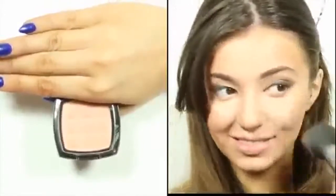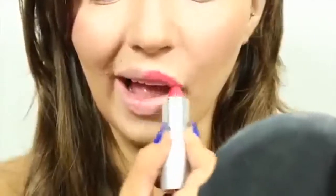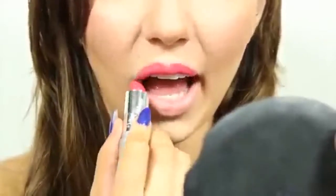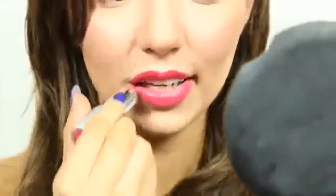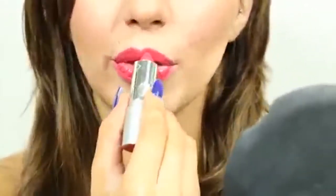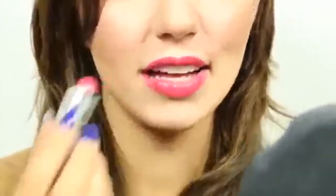As for the lips, I'm using this Wet n Wild lipstick. On camera it's showing up a little hot pink, but in life it's more of a cranberry pinkish color. I know Taylor mostly wears red lipstick, but since this tutorial is aimed at my younger viewers, I thought this color would be more appropriate. But if you like, you can wear a red lip, or even just some pink gloss — whatever tickles your pickle, really.